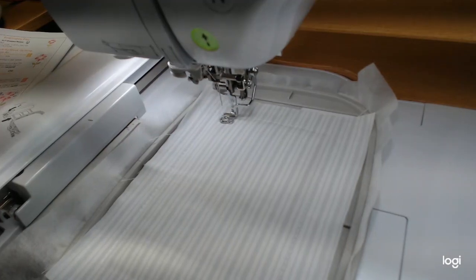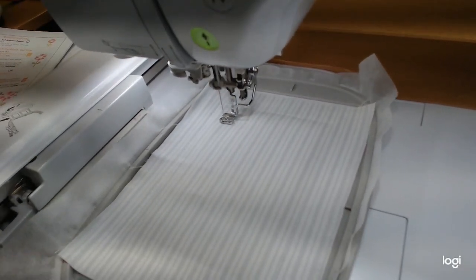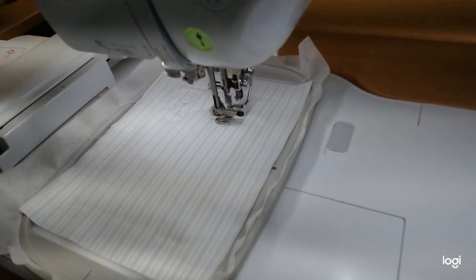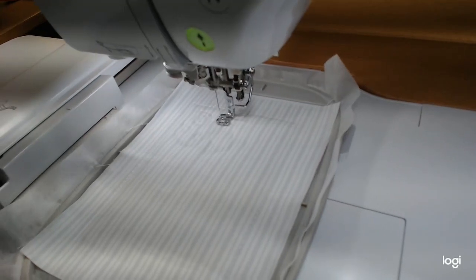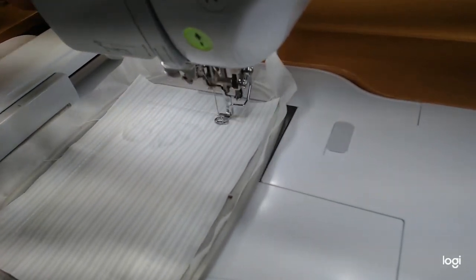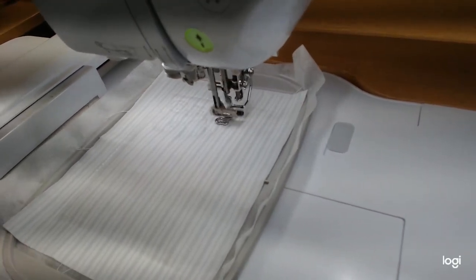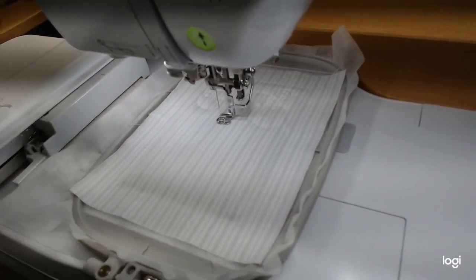Step five is the quilting. I'm using Hobbs 80/20 batting - I really like it because it gives a lot of loft, it's not heavy or stiff, and it's very soft. You can really see the quilting even with a matching thread like white. I'm using white for my quilting on all the blocks. I'll pause the video while this is sewing and then we'll come back to start the flower.